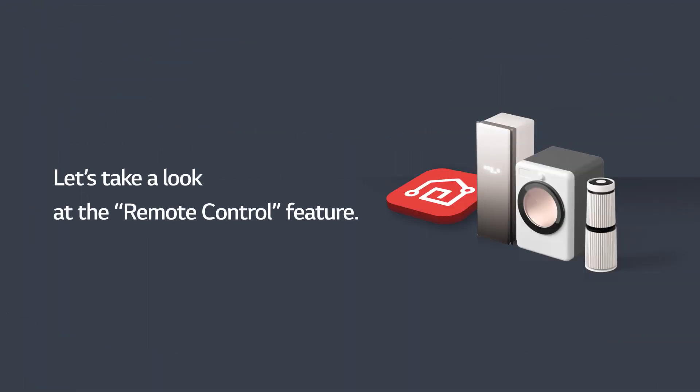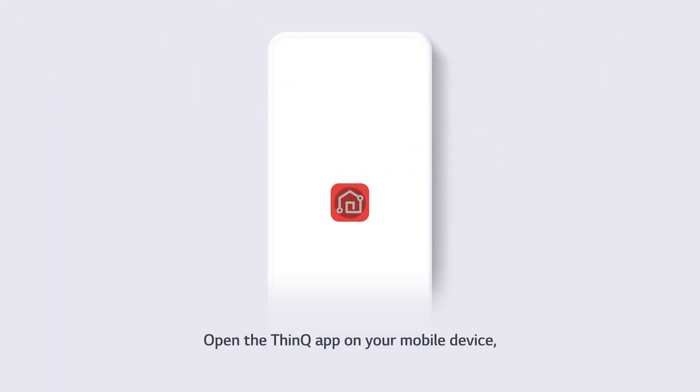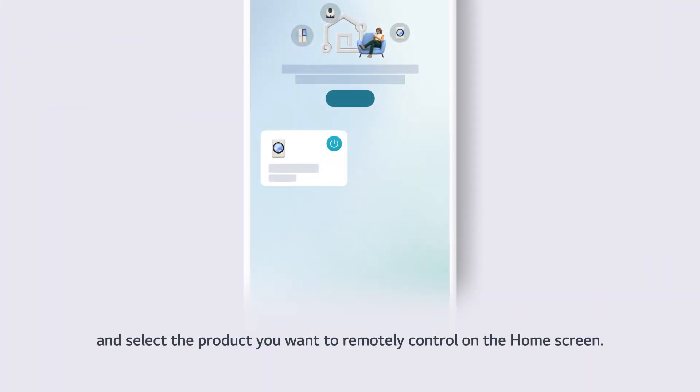Let's take a look at the remote control feature. Open the ThinQ app on your mobile device and select the product you want to remotely control on the home screen.